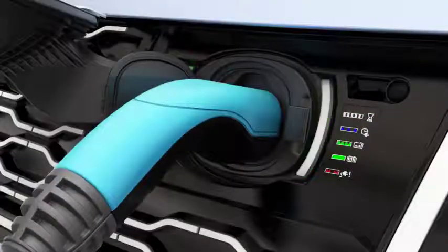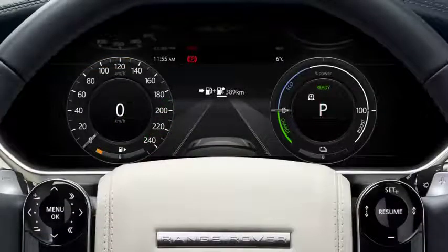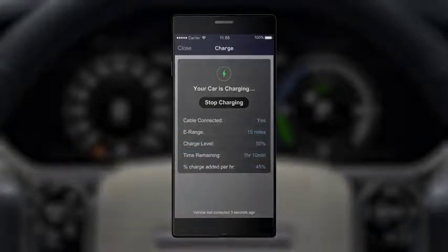The charging status can be viewed via the vehicle's charging port LED indicators, touch screen and instrument panel. If your vehicle has the InControl Protect feature, you can stop or start charging, or view the charging status via the InControl Remote Smartphone App.